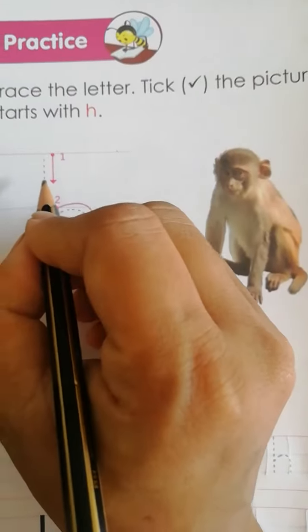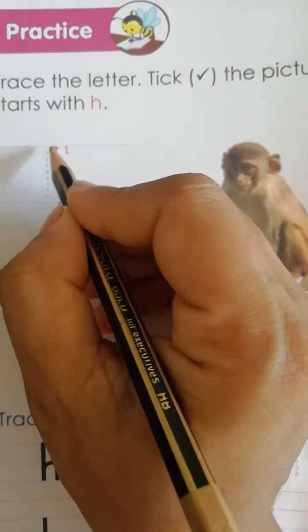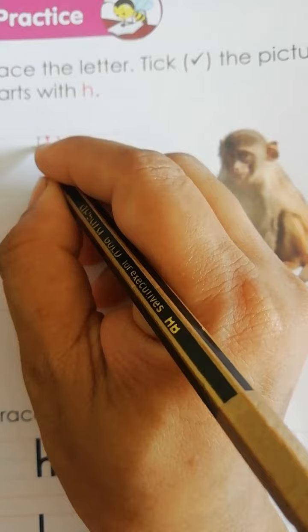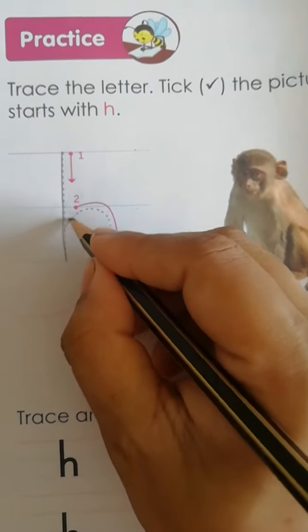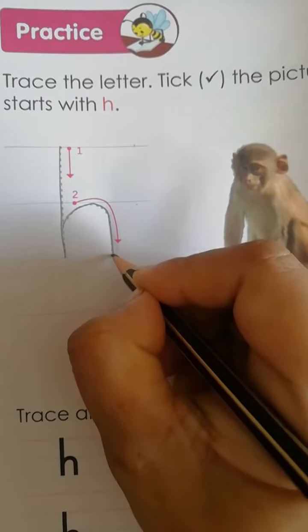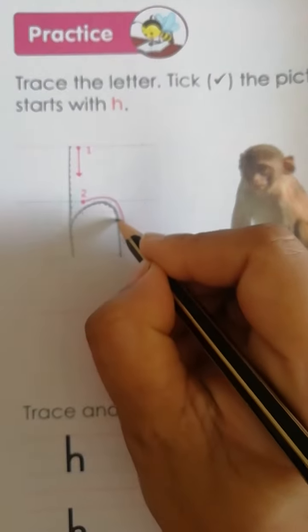Now how to trace. First, standing line, then downward open curve. Downward open curve.